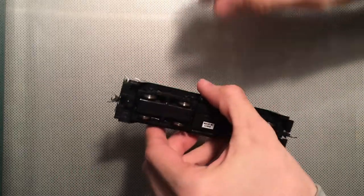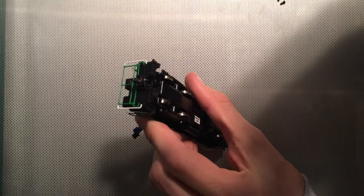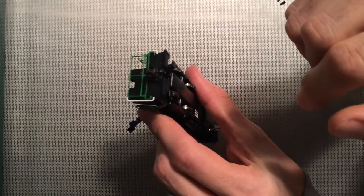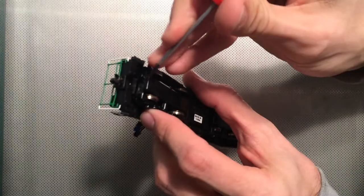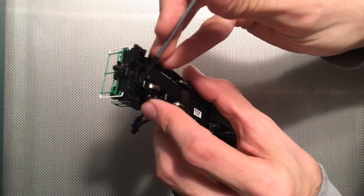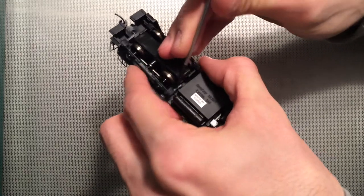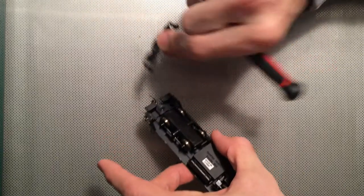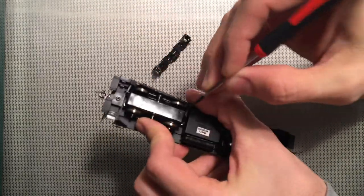So here's what we're working with on the truck, and it can be kind of tough to see at this camera angle. But if you look, there are actually a couple of tabs that you can put a screwdriver or an X-Acto knife under. You lift it just slightly, and the side frame — just the plastic portion — comes right off. Lift, lift, lift, off.